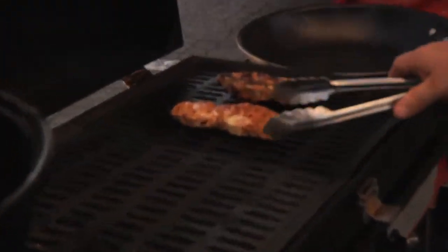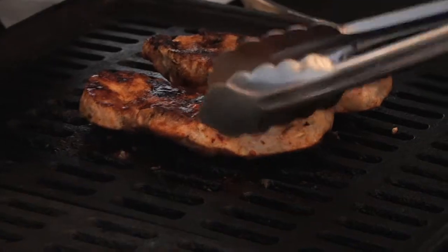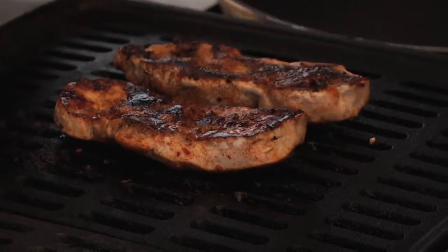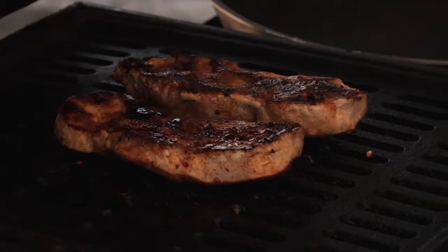Blackened — it's that Cajun seasoning that blackened right up. This isn't going to take much longer. We're going to let this cook for about five more minutes because we've had about 10 minutes on one side, five minutes on the other. Then we're going to let it sit for another five minutes.